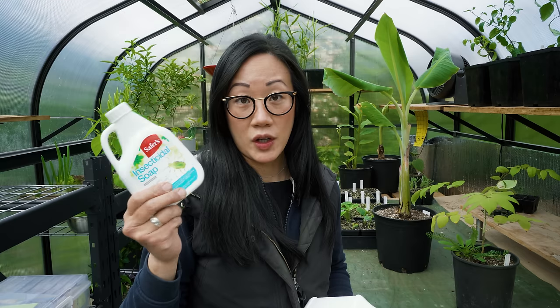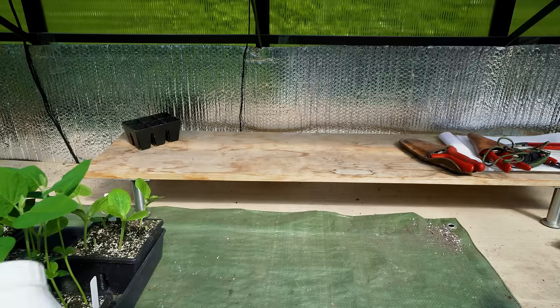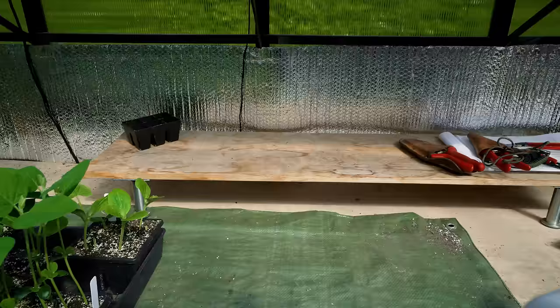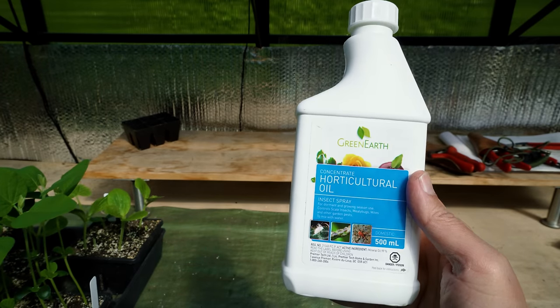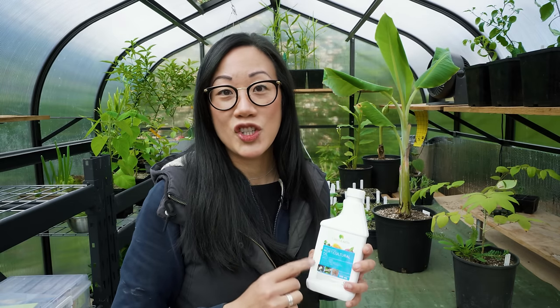If the soapy alcohol spray doesn't seem effective, or if the infestation is pretty bad and you are set on saving the plant, then you may need to look into chemical controls such as insecticidal soap, neem oil and horticultural oil. Between these products, the oils will do a much better job with reducing the population because they are able to smother the eggs, which will greatly reduce the population of the next generation.